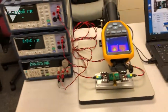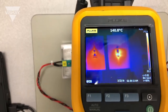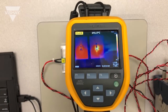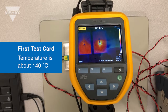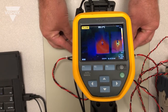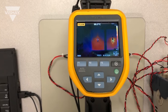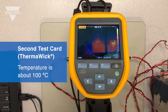To measure our temperatures we have a Fluke Thermal Imager. I've centered the Fluke Thermal Imager on the resistor by itself and as you can see the temperature is about 140 degrees C. Then we'll take a look at the resistor with the Thermalwick connected to it, connecting it to the heat sink, and as you can see it's running about 100 degrees C.